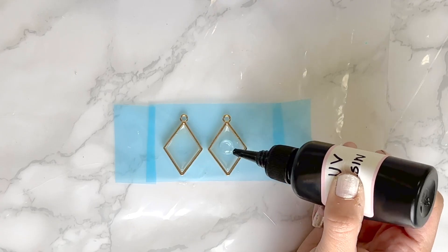Now that I'm happy with this design, I'm going to get my UV lamp and let the resin cure for a minute.